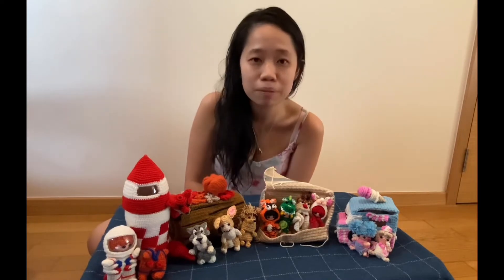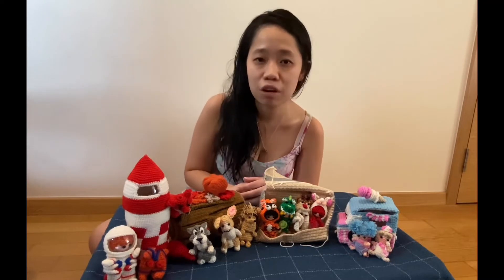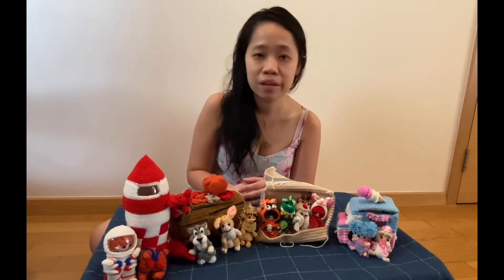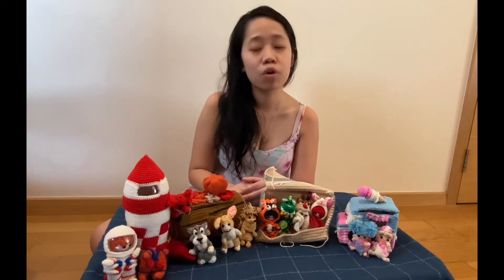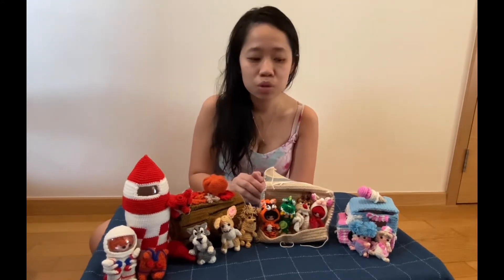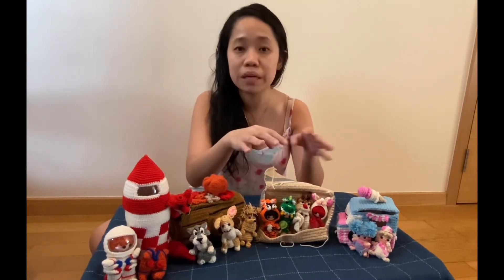My blog is actually all about crocheting little mini amigurumis like this. I teach a lot of tips, tricks, and some free patterns just to get started, as well as a bit more complex patterns, which is what I intend to release soon — a whole series of different types of amigurumi sets consisting of many small parts.